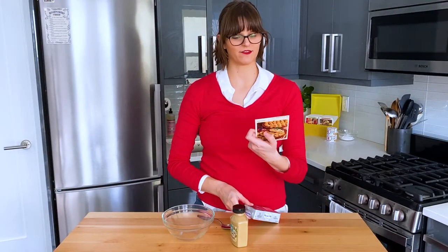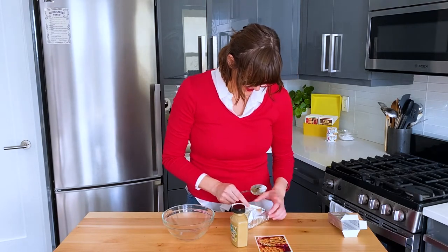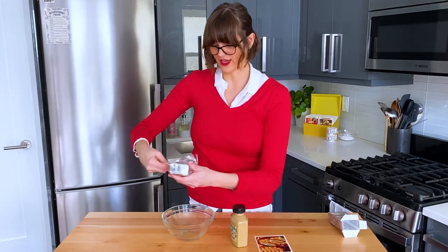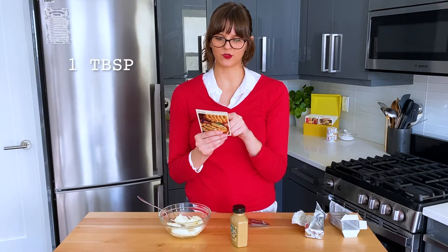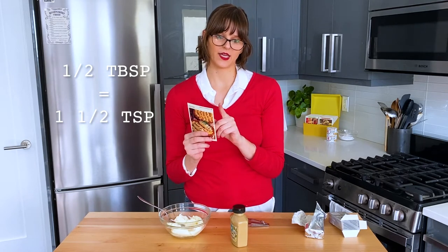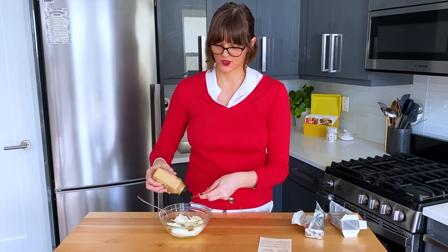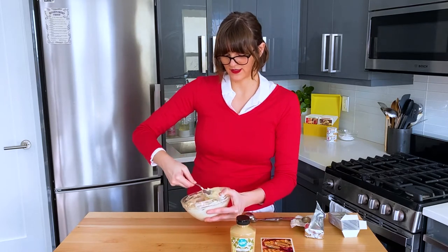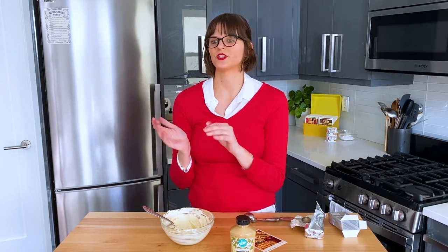Now we're going to mix the outside of the ham rolls, which is just cream cheese and mustard. I'm using a Dijon variety — you can use whatever you have at home. We need a half tablespoon and a half teaspoon of mustard, which is two teaspoons total. Things are getting combined. We have to let the olive ham mixture chill until it's firm enough to pack into its shape, but once that's ready we'll spread this cream cheese mixture on top and the ham rolls will be done.